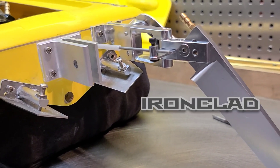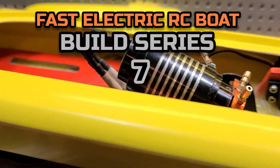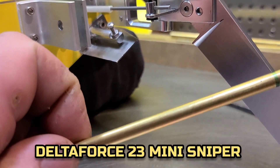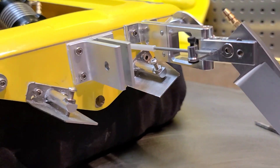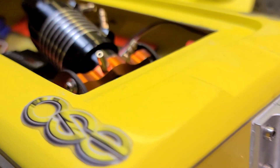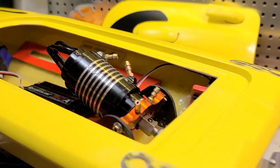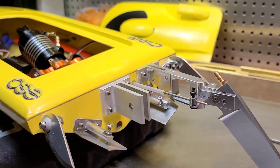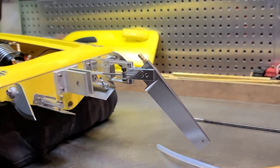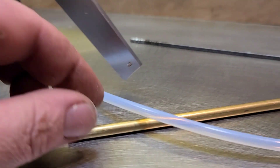Welcome back to Ironclad RC! This is part seven of our fast electric RC boat build series. Today we'll be epoxying a quarter-inch stuffing tube into the boat. I'm using a 0.150 cable, so stick around. Big B here with Ironclad RC — it's coming to an end, almost done, and I'm ready to see it on the water.